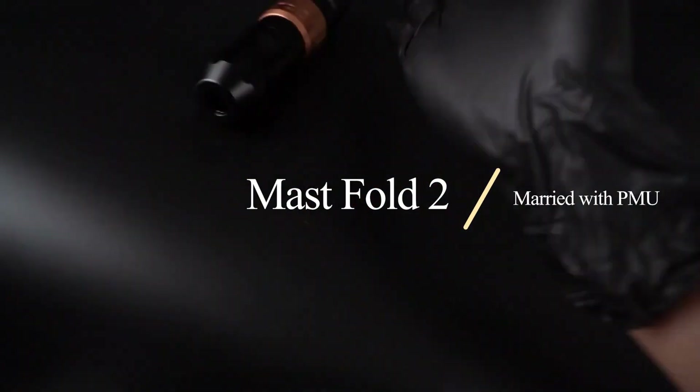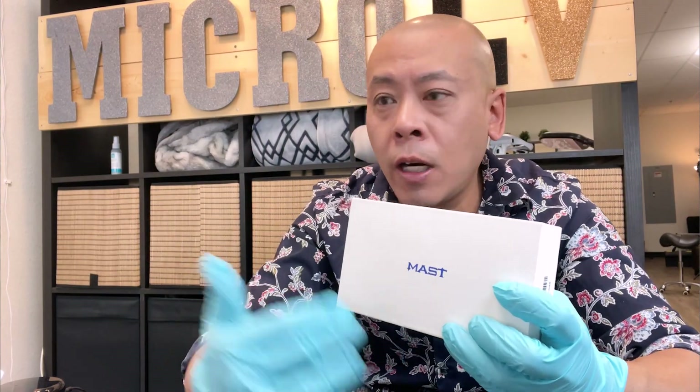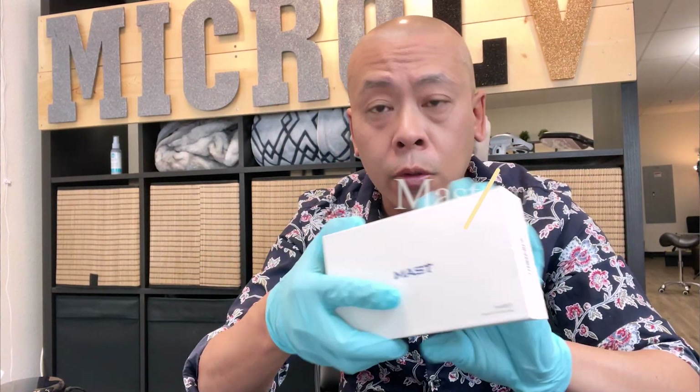This is Jimmy T with an open box today — the Mast Flow 2. They have so many mask products like Flow 2, Flip 2, Flow Pro, something like that. So complicated. Today is Mast Flow 2, open box.